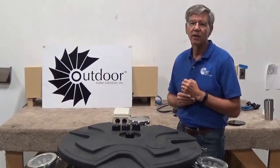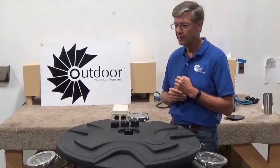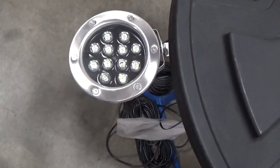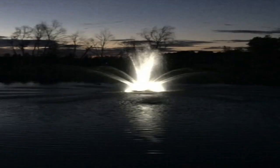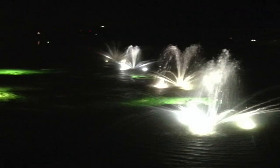With our eco fountain line we also offer a set of LED lights. On this particular fountain we have a set of three 12 watt LED lights in stainless steel housings. The great thing about these lights is that they will run off either 115 volt or 230 volt power — we don't need low voltage transformers.